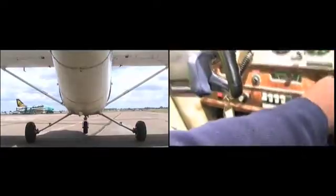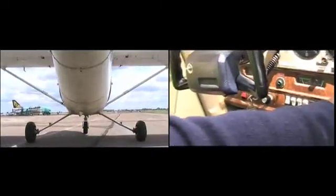Now if I stop here — pedals are neutral, I'm at idling speed — literally from there to there is full brakes. And it doesn't interfere with the controls on a 152.